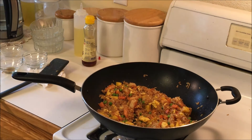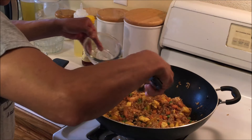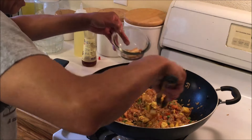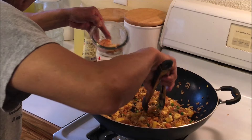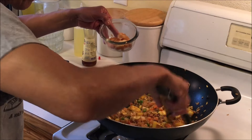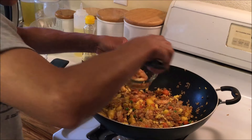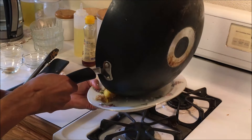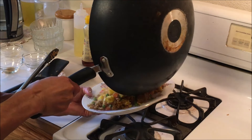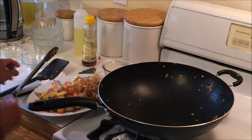Give me the plate. Get the big shrimp out and put them on top — again, that's just for display.